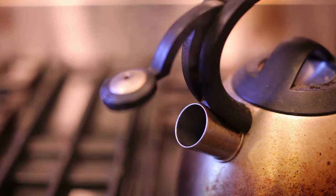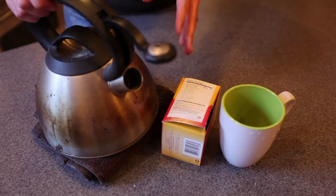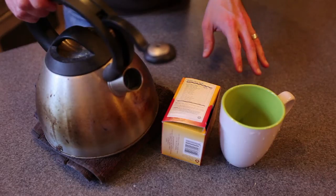Once the water is at the boiling point, you can then remove it from the stove. You want to make sure that your water has come to a boiling point so that it's the appropriate temperature to diffuse the herb throughout the beverage.